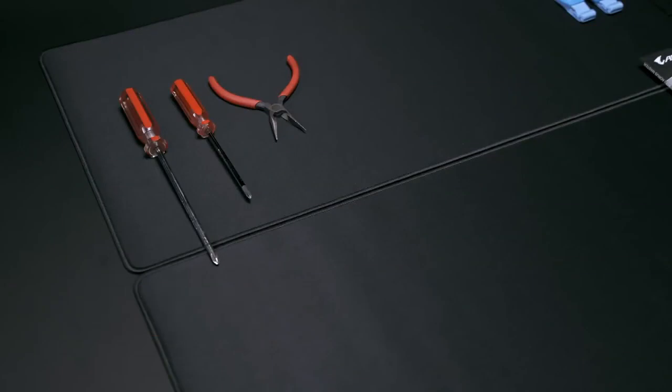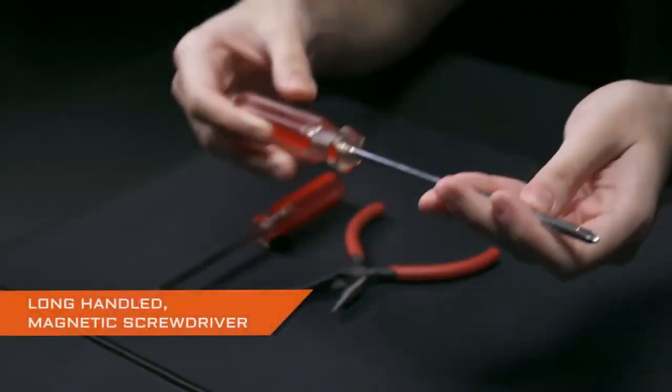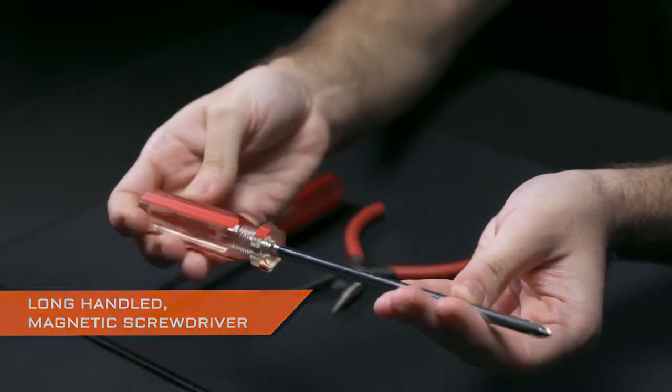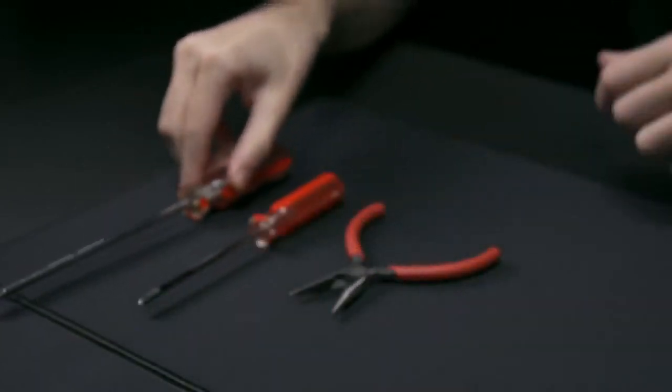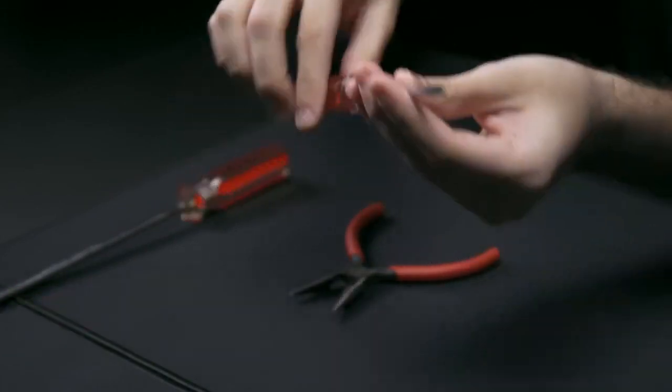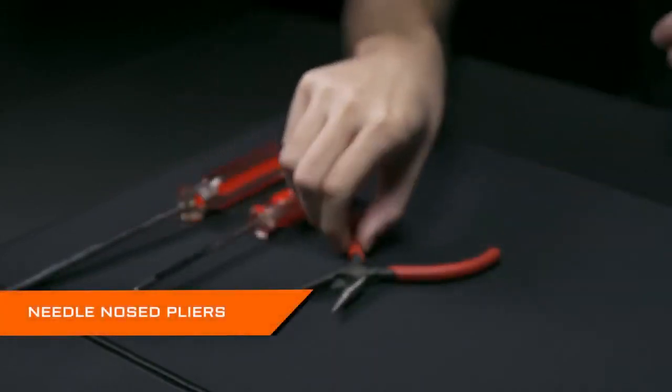You will need several tools. Screwdrivers are essential to the PC building process. To make sure you won't screw up, a long-handled magnetic screwdriver will help you access difficult-to-reach spaces within the case, while also preventing screws from falling inside. You need one standard Phillips screwdriver and a small one. You may also find a pair of needle-nose pliers useful.